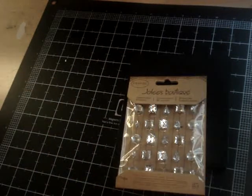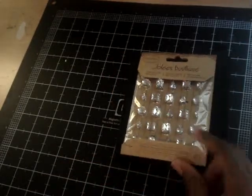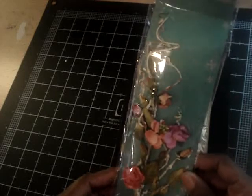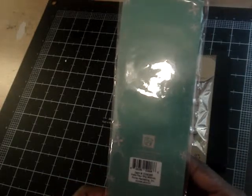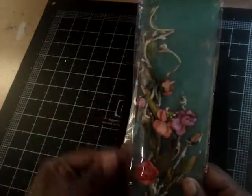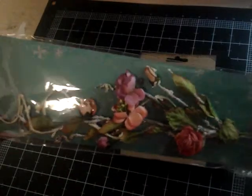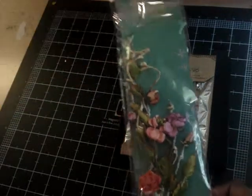I also got some Jolie's Boutique Dimensional Stickers — these are really cute blings. And some Prima Flowers. These are really adorable — they're the Petite Floor Vine Wild Rose, and if you look at them closely, they really look like dried flowers.